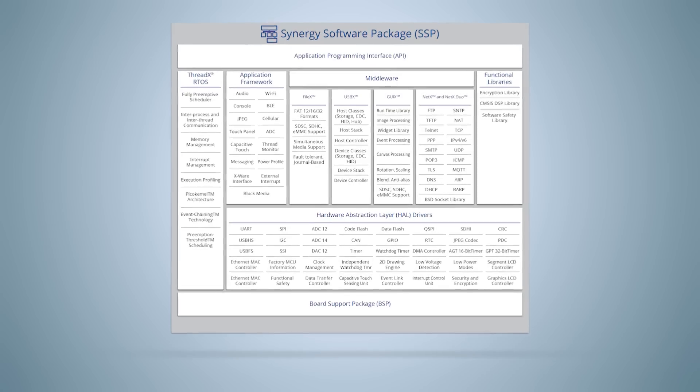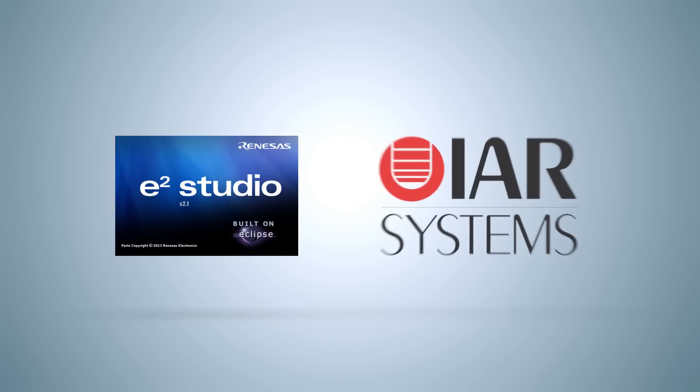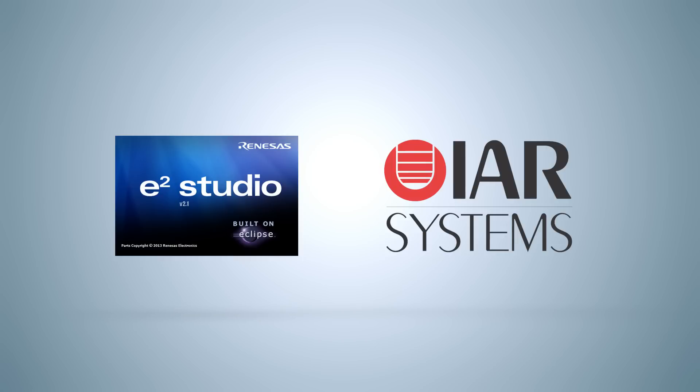Embedded system designers can use either Renesas Synergy Development Environment E2 Studio or IAR Embedded Workbench to build and customize their designs.